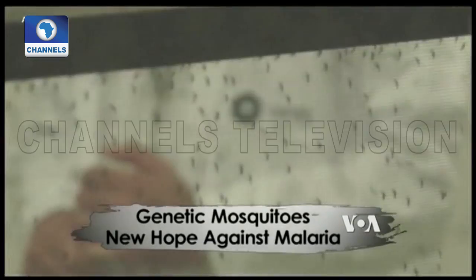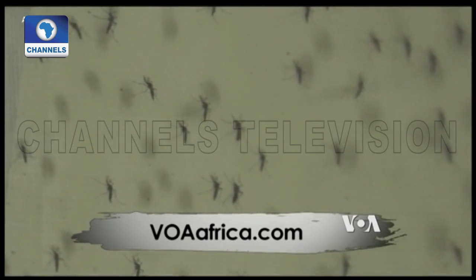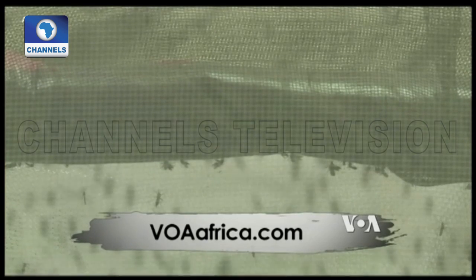That inability to reproduce spread across the mosquitoes and the entire population died off within 11 generations. The big question is whether that success can be replicated outside the laboratory.